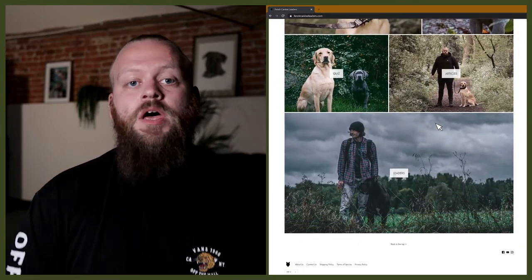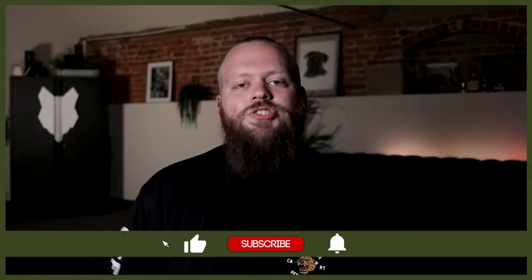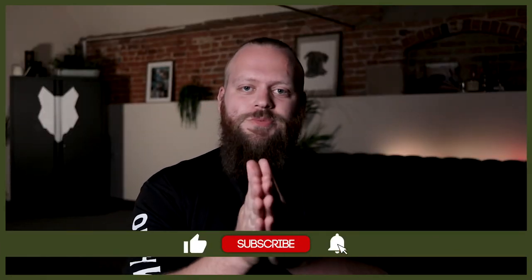Welcome back to the Fenrir Akita Show. If you are new here, my name's Will. I'm a canine behaviorist and I'm the founder and CEO of FenrirCanineLeaders.com. This channel is dedicated to teaching you everything you could dream of knowing about the Akita and how to become a high-level canine leader that can raise perfect Akita companions. So if you're a lifelong lover of Akitas or just thinking about getting your very first one, then I promise you this channel is for you. Don't forget to subscribe.